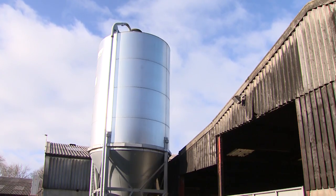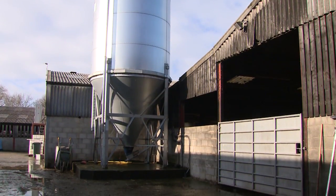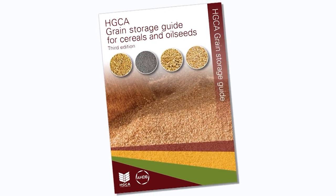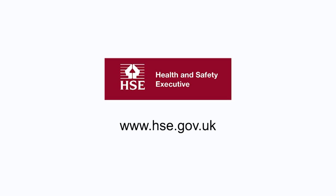Vertical silos should be checked regularly for holes or cracks through which moisture can enter. Damp feed can cause expensive, time-wasting problems by blocking delivery lines and other equipment. Stores should be cleaned at regular intervals to reduce the risk of insect and fungal build up. Farmers can consult the booklet on the safe storage of cereals, while advice on how to stay safe while cleaning stores can be found on the Health and Safety Executive website.